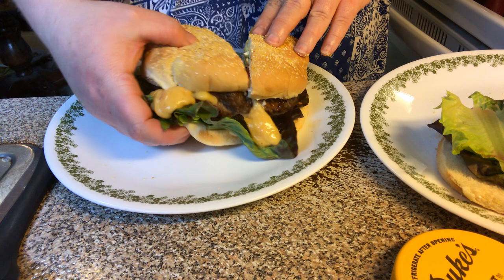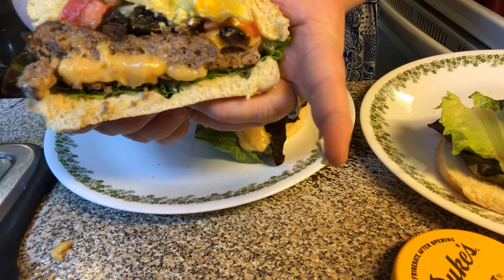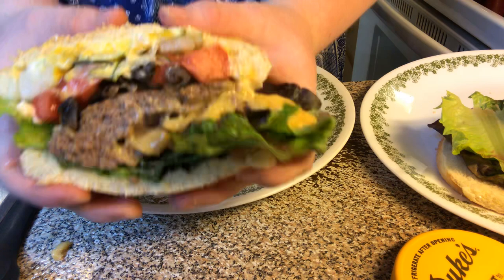Look at that — Juicy Lucy! Look at that cheese. Doesn't it look extra yummy? Look at that — that cheese is oozing out.